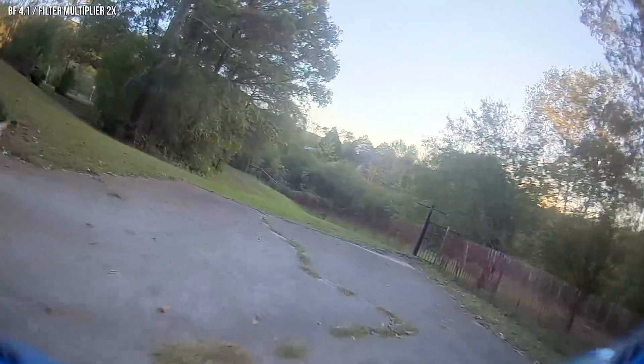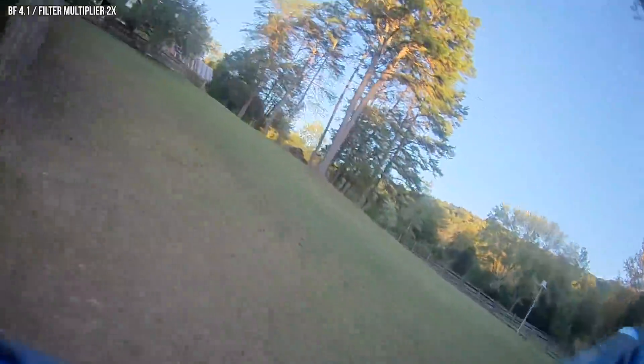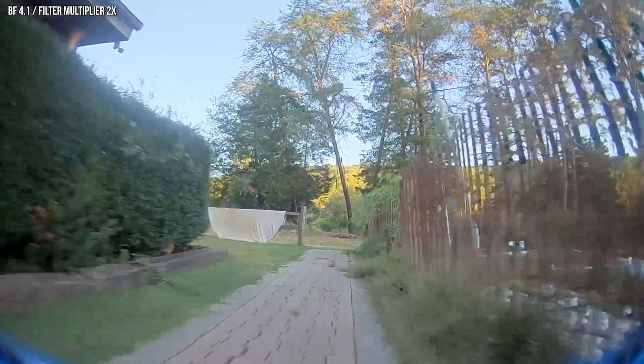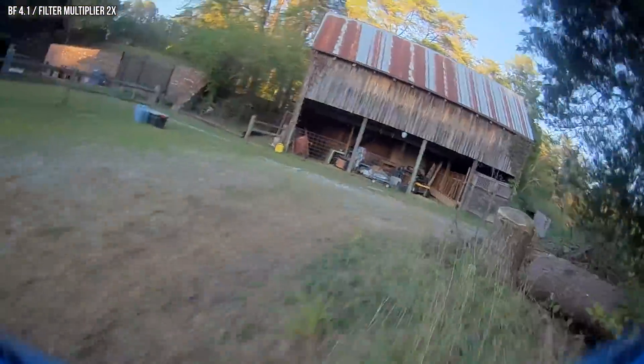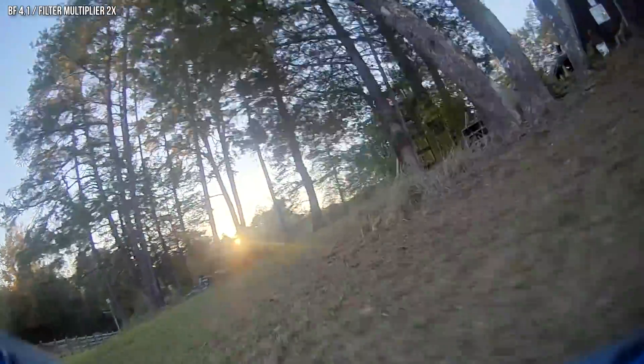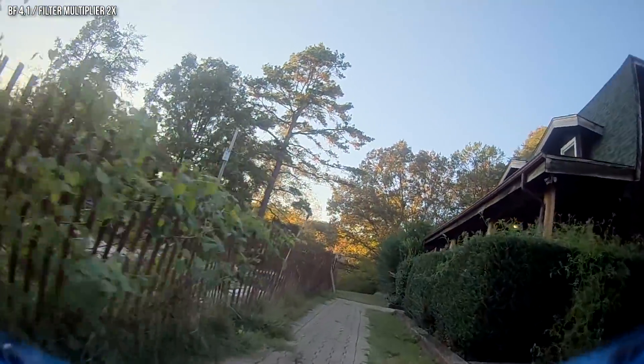When you go through turns — this is a really good flying quad. I can't believe how controllable it is. Even just doing these straight lines — usually a three-inch just feels all over the place, but this is so locked in. I'm going to kill this battery at 3.5 volts. It's really, really good.